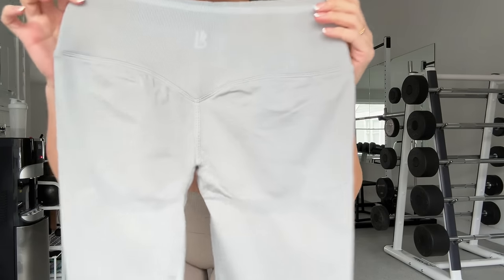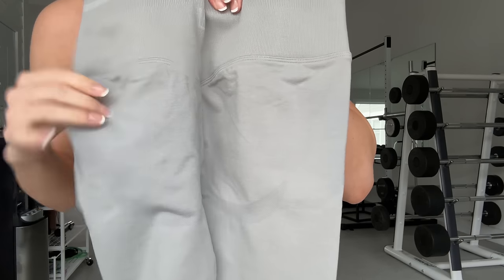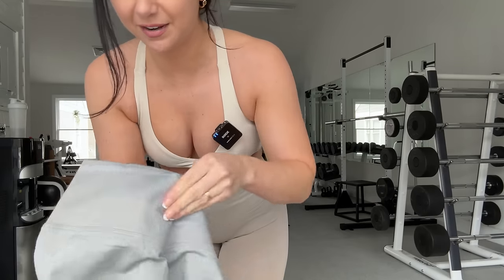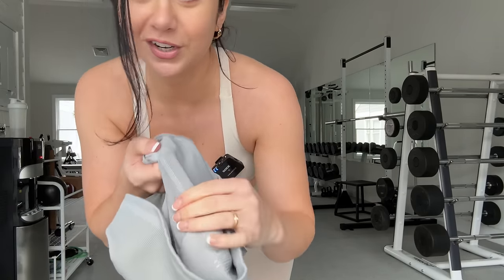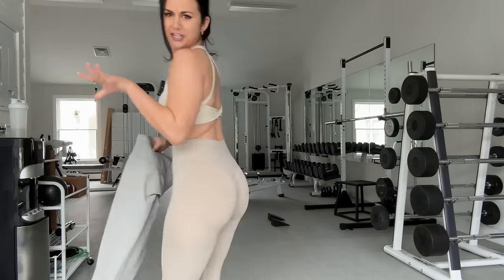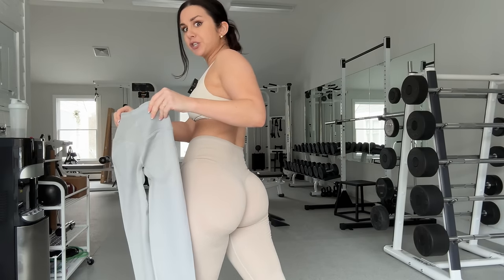They had the same thing where I would pull it out of the bag and think there's no way I'm going to fit my whole bum here. There's no scrunch on the outside, so it must be on the inside — but no, no scrunch on the inside either. It's just a flat-lying seam. So then it gets me wondering, where does this magic come from? It's just how these are built — you don't even have to do much.